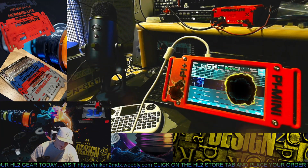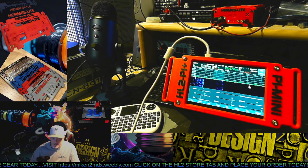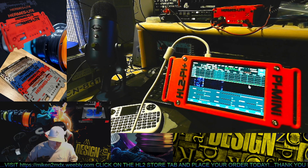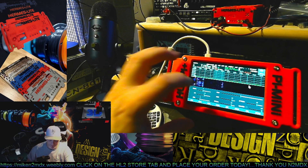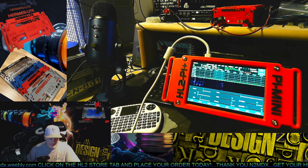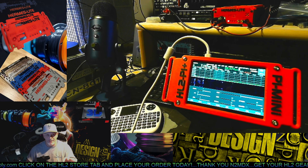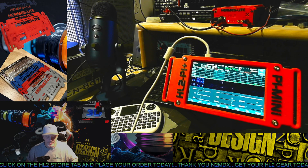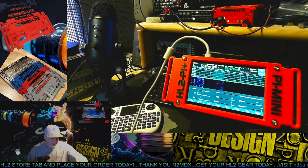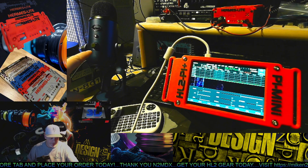Hey, what's up there guys, N2MDX, and we got a cool little video today on my new Pi Mini. Let me just load it up for a second. What we're running here today is the Hermes Lite 2, with the HL2 Pi Mini, and the Blue Yeti USB mic.